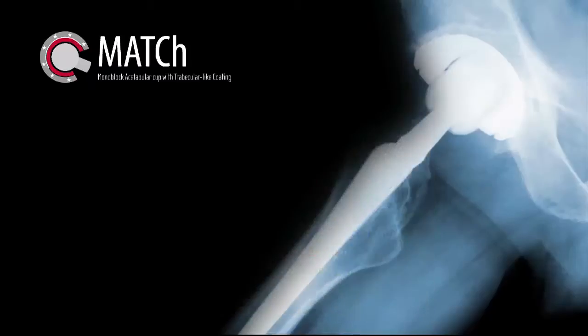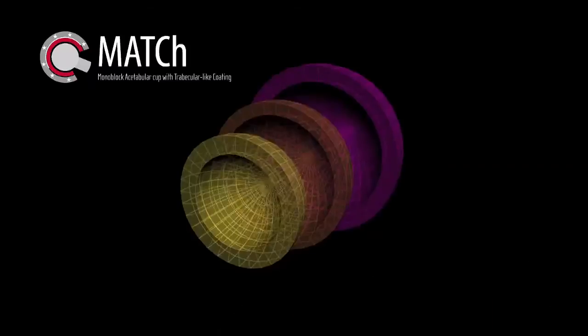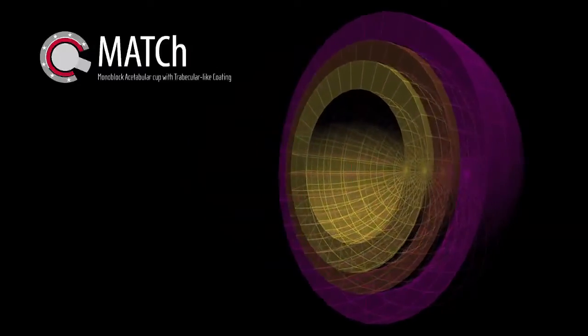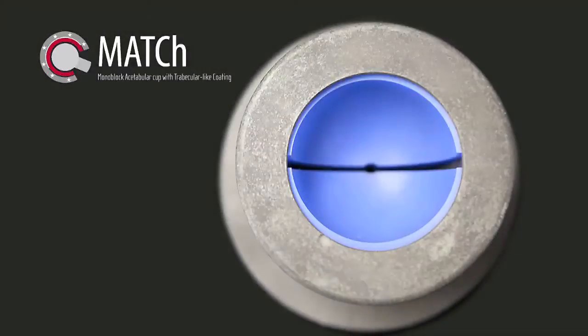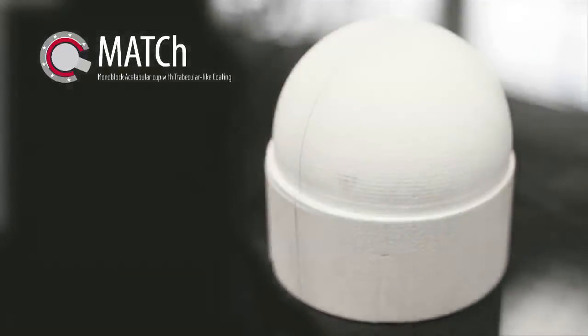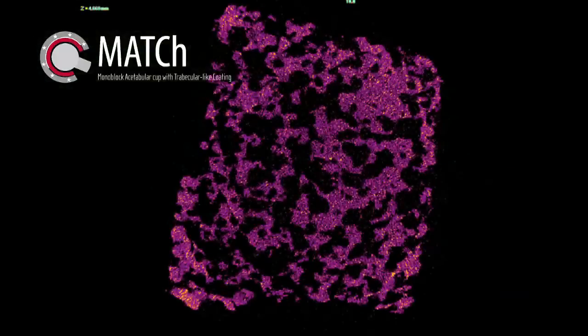MATCH offers new designs in the field of orthopedic devices. The cup design is composed of a ceramic shell coated by an intermediate layer in which a trabecular-like coating is deposited. The adherence of the coating is improved by carrying out laser microtexturing on the ceramic cup.